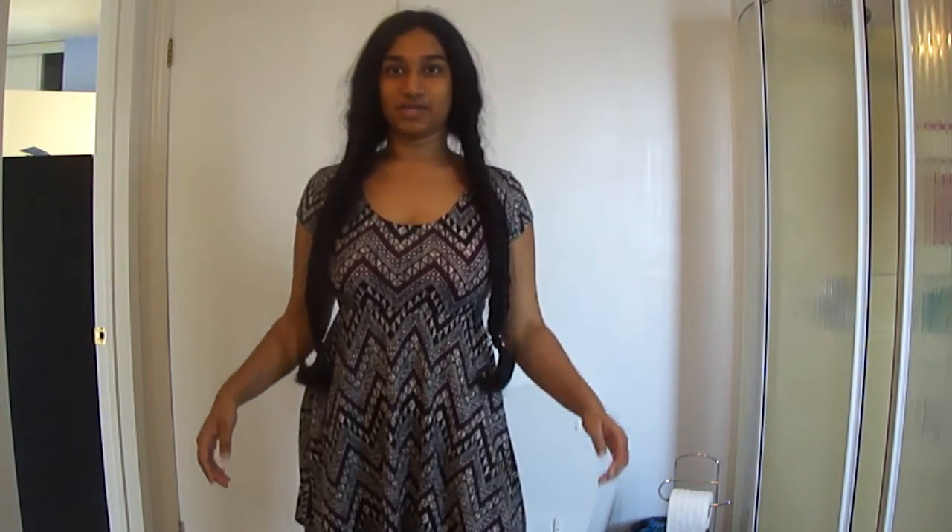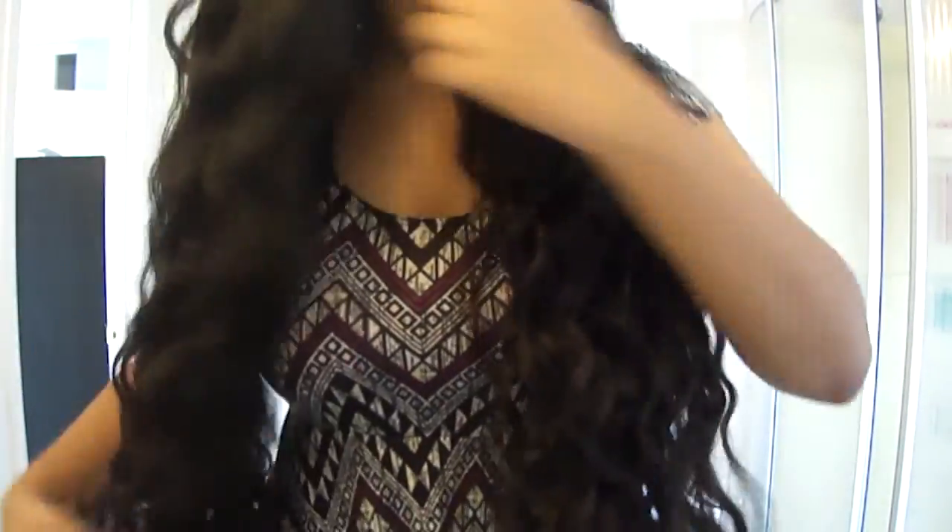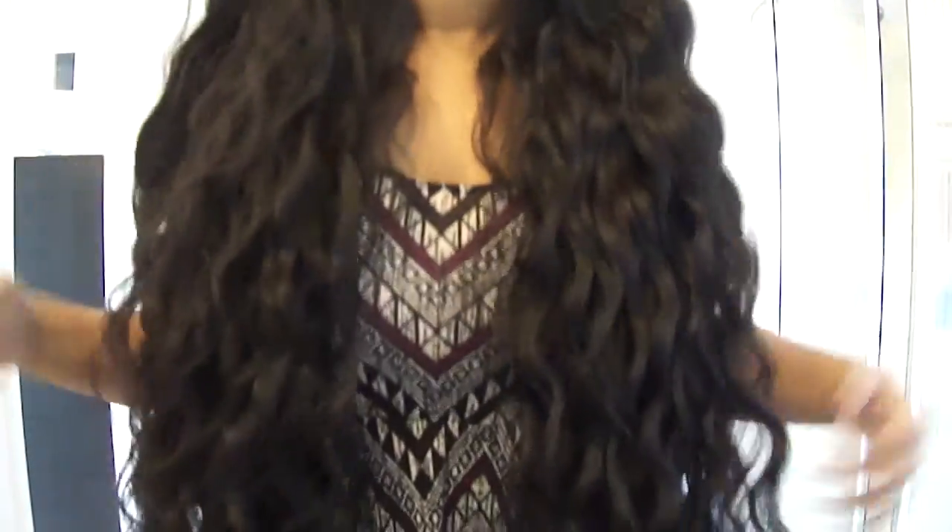I woke up like this! Hey guys, it's Garvey and today I'm going to reveal the waves that I did yesterday. Are you ready? Ta-da! Aren't these wonderful? Just run your fingers through your hair a tiny bit — don't brush it, I wouldn't recommend that because that would ruin them. You can do whatever you want with them — you can put it back or do some cool braids on the sides. Hope you guys liked it, bye!